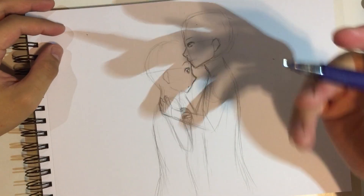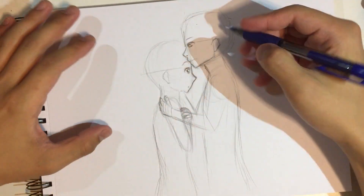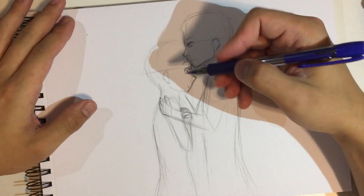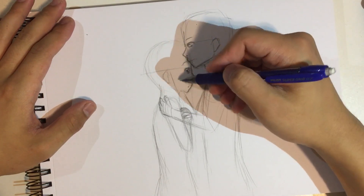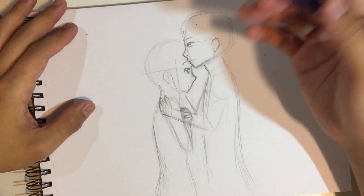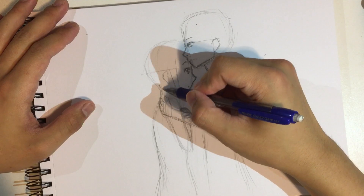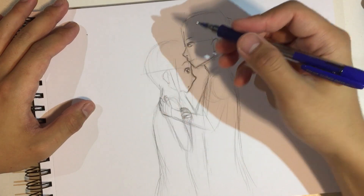So now I'm just gonna start — these are all just guidelines yet, but I'm kind of mixing the guidelines and the final product right now because I'm drawing the lines very hard. I'm doing it a little bit too quick maybe, but I'm gonna start drawing the hair.